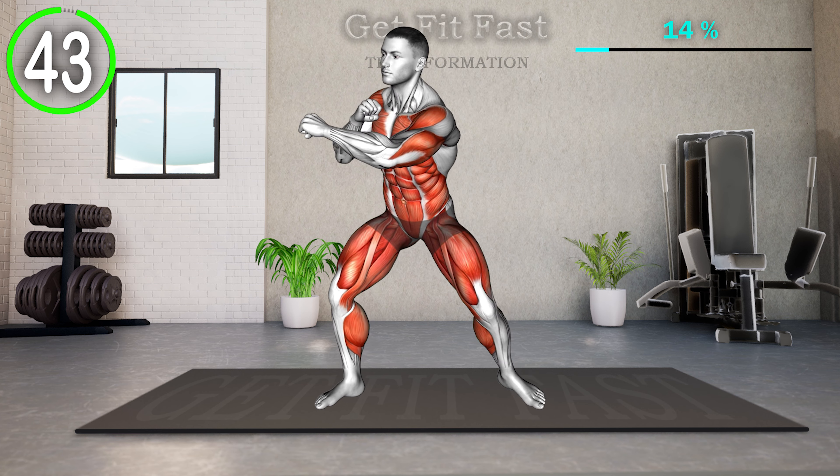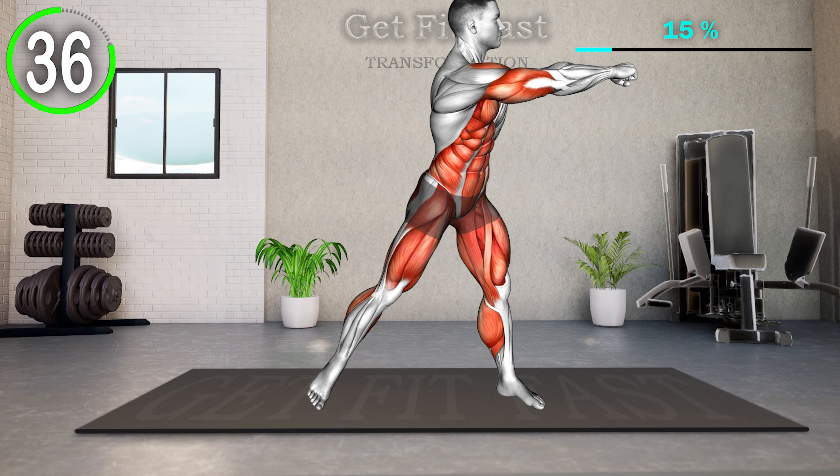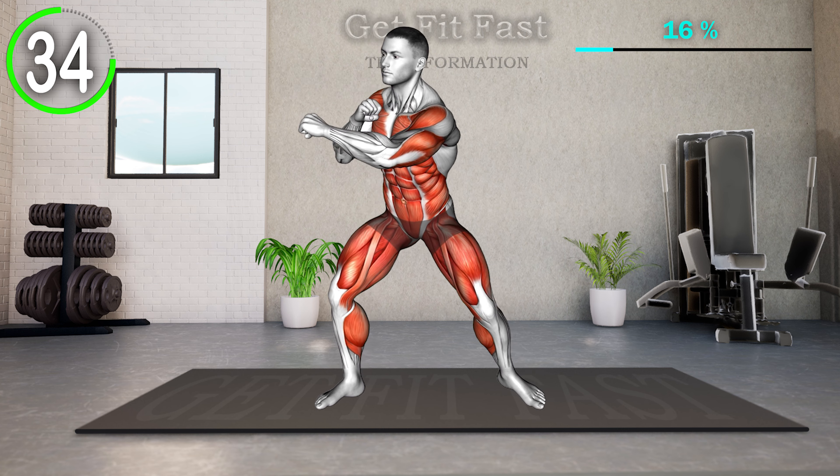Start in a squat position with your feet shoulder-width apart and your toes pointing forward. As you stand up, shift your weight to one leg and punch with the opposite arm. Squat and repeat the movement on the opposite side.